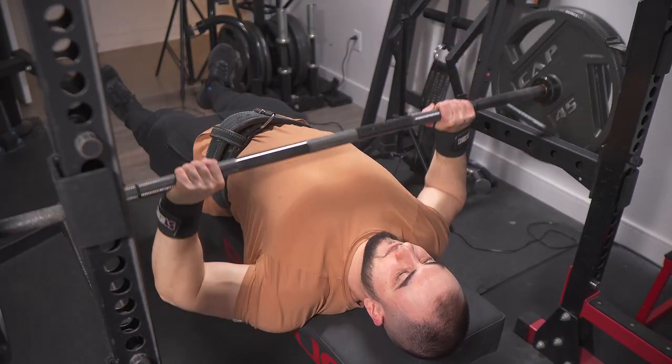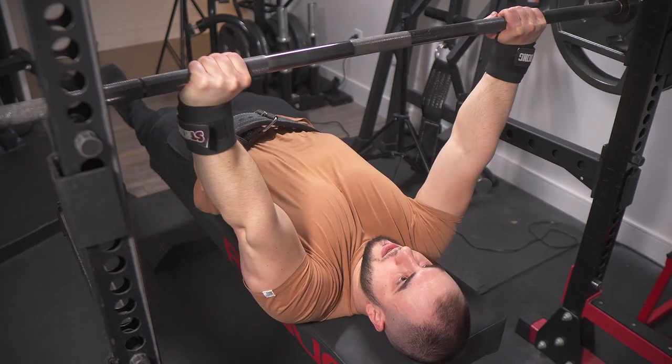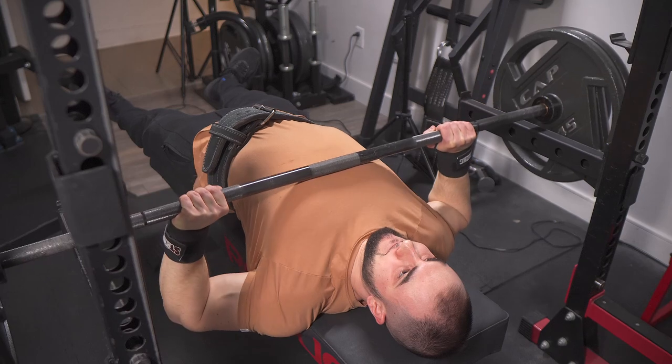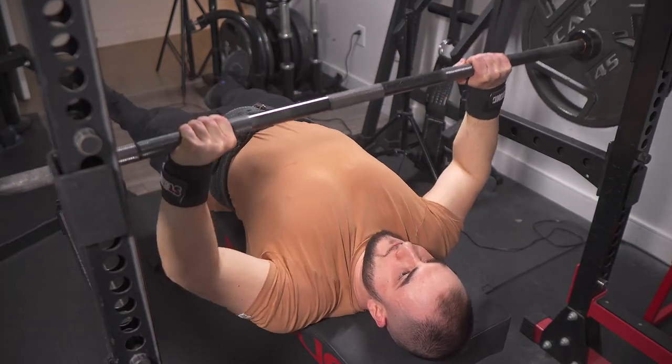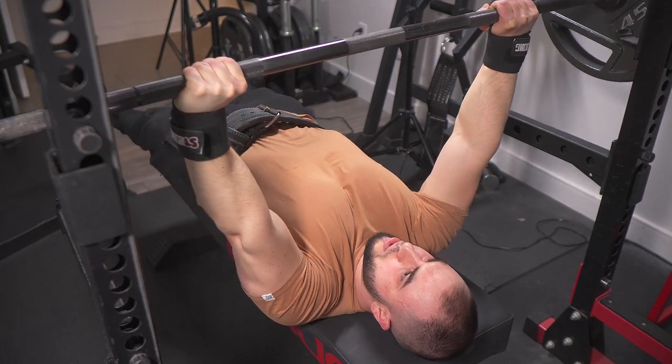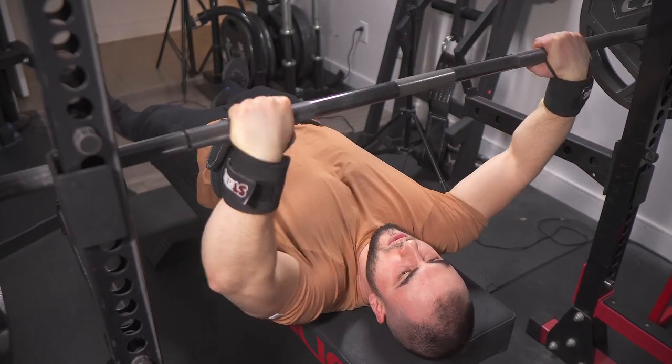I'm not suggesting you copy me, but I would recommend checking out a video by Coach Kassim, creator of N1 Education. He makes a good argument for why you shouldn't necessarily force maximum retraction. Though for my current opinion, I'd say a combination of retraction and protraction is probably ideal for most lifters.